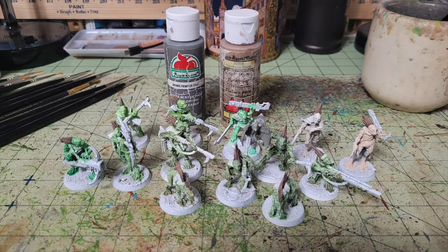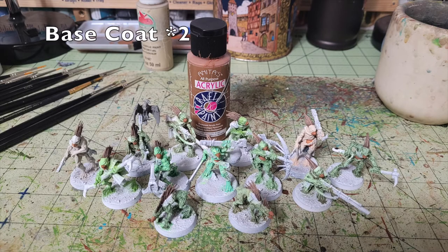Next we focus on the beaks and the chitinous underbellies of the Kroot. The Kroot anatomy is a combination of avian and reptile — the underbellies cover their chests and stomachs, and of course they have those distinctive beaks. For both features I use Moccasin Brown by Anita's Acrylic, available at Hobby Lobby for about 65 cents. Apply two thin coats along the beaks and underbellies — it's a nice contrasting color to the dark umber quills and also contrasts well with the greens and tans of their flesh.